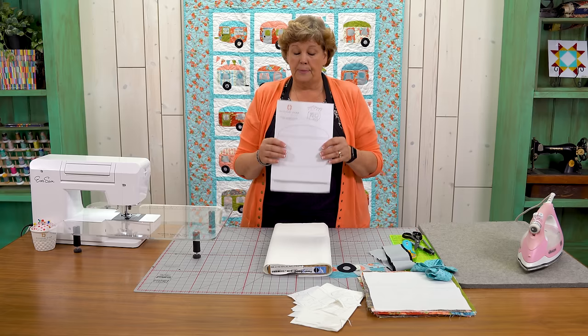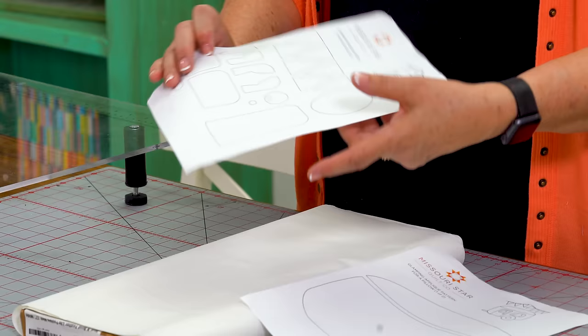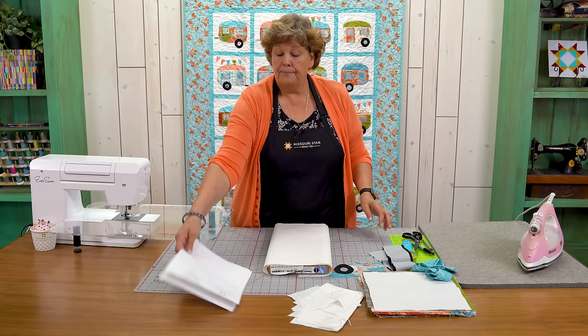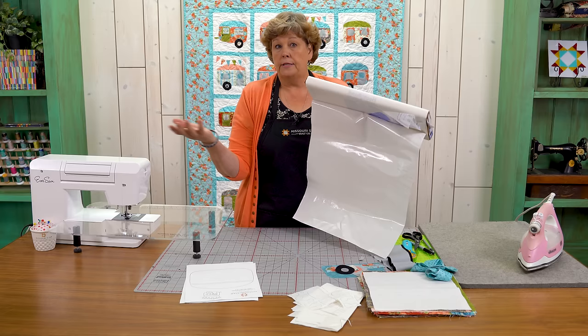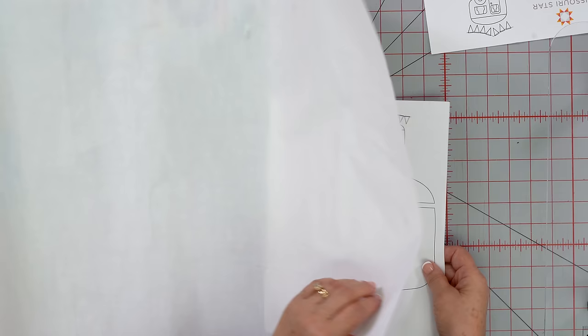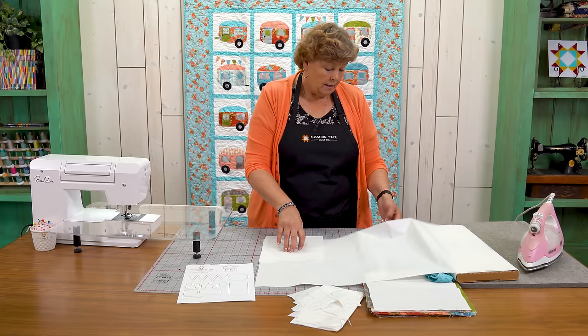The first thing you're going to do is download this pattern. It's a free PDF with the trailer on one page and all the parts on the other. Since I wanted 20 trailers, I literally traced 20 trailers, 20 wheels, and 20 windows — all my tracing done ahead of time. The lines are bolded so you can see through the heat and bond really well.